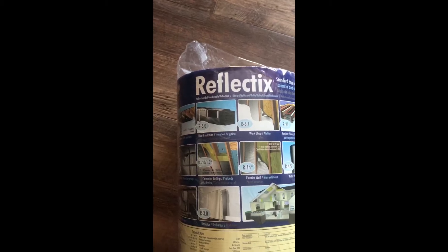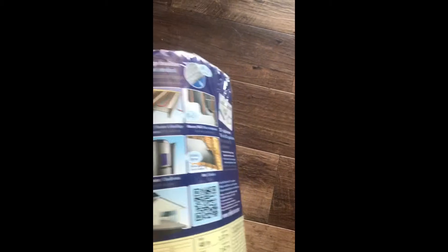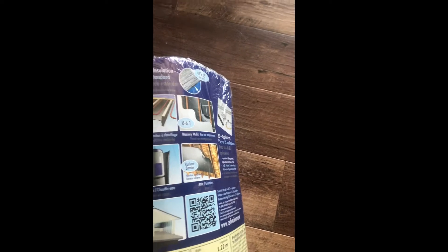This is Reflexic, and it's got like 24 different uses. I'm hoping it does the trick. This one is the 48 by 25. My windscreen is 38 inches high and 100 inches across, and this is 25 feet, which is 100 square feet. The plan is to cut this up and make a sunscreen for the front window and possibly the side windows.